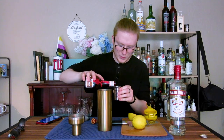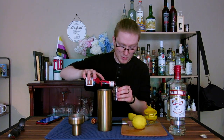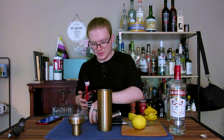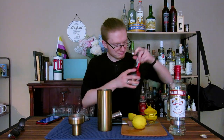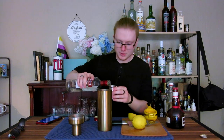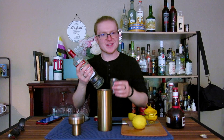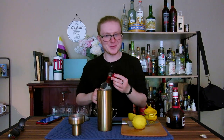We'll come in behind that with some orange liqueur. I'm going to use Grand Marnier to add a little bit of extra character, but something like a dry Curaçao or a triple sec would work just fine. And finally, we're going to do two full ounces of vodka. The higher quality, the better. Smirnoff is the nicest thing I have right now, so we'll do that.